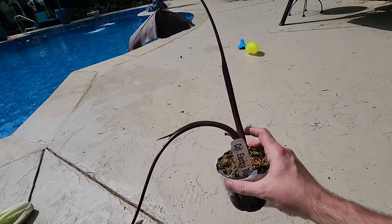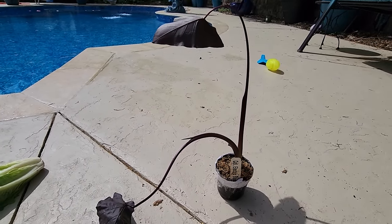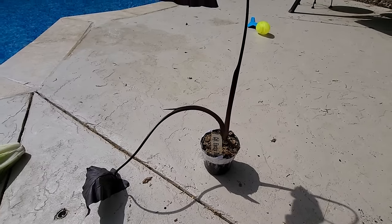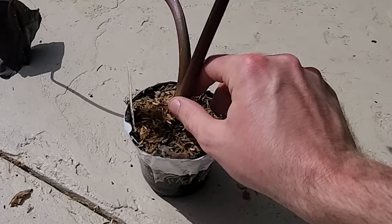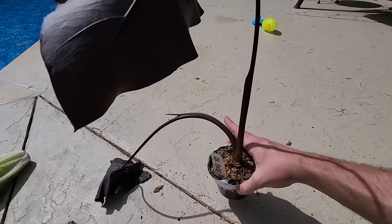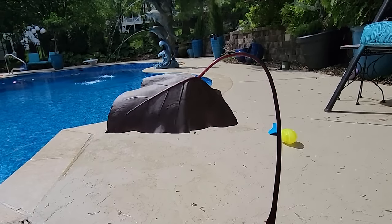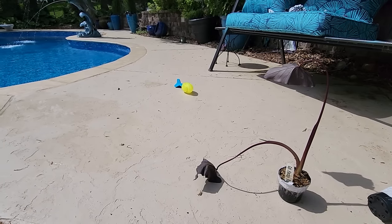My main concern when getting an elephant ear in the mail is more about the roots than what I see above ground - it all comes back to how it's going to transplant. There's a nice sturdy plant here, no wiggle, which means it should transplant really well. The Black Coral is another colocasia I plant every year because I can never find the Blue Gecko at a nursery.